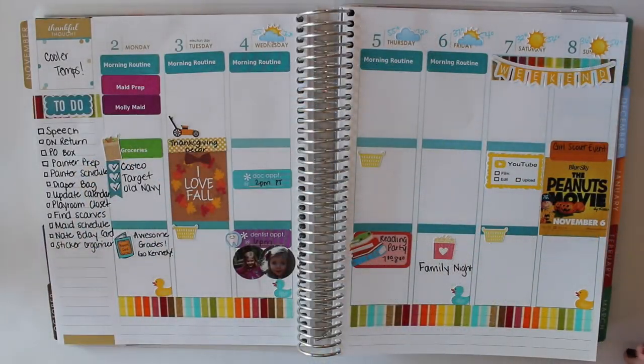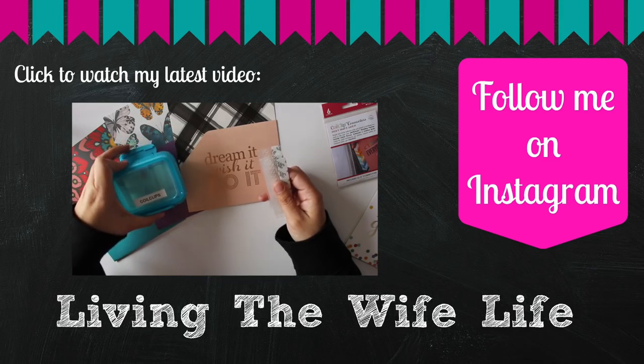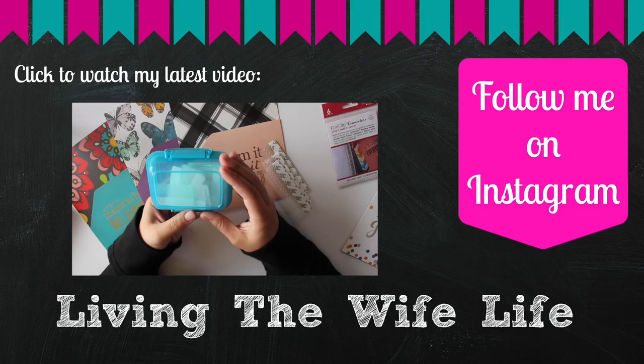That should about do it for this week. If you have any questions, please leave them below. Otherwise, I will see you in my next video. Thanks for watching. And if you're wondering, I keep my coil clips in this little Dollar Tree storage bin — I don't think they still have them, but if you go to Target, they have something similar.